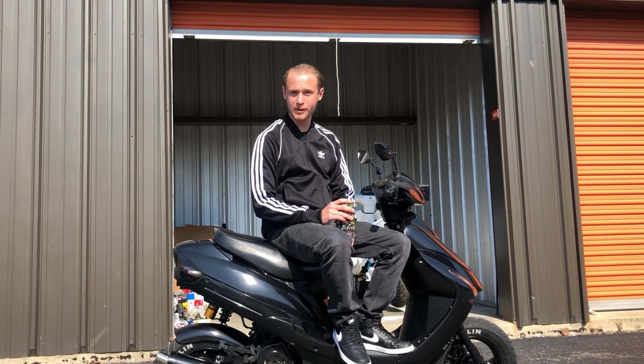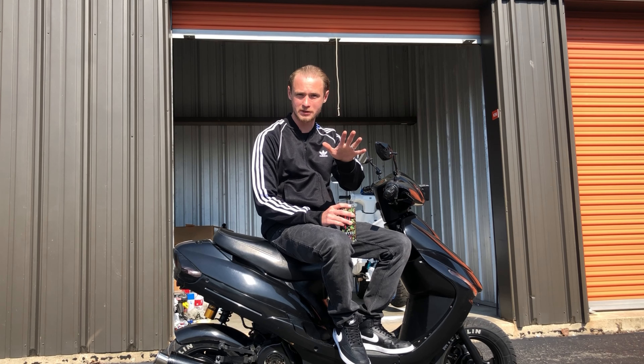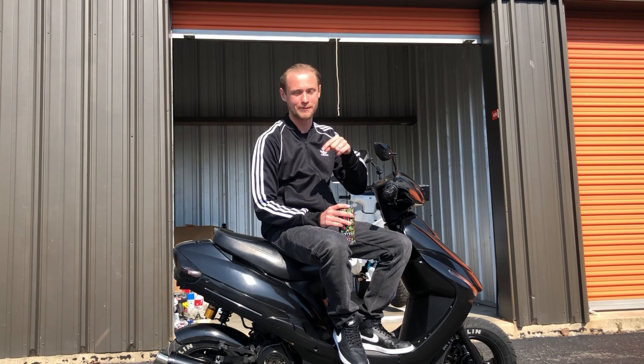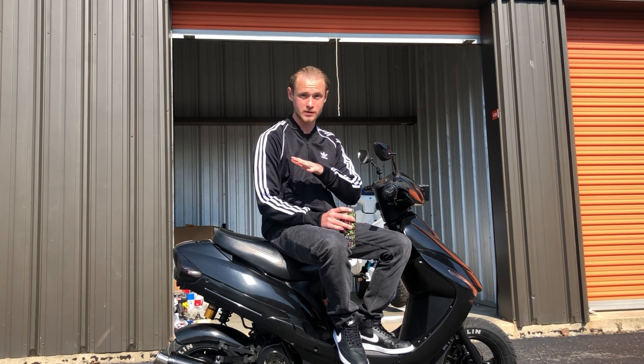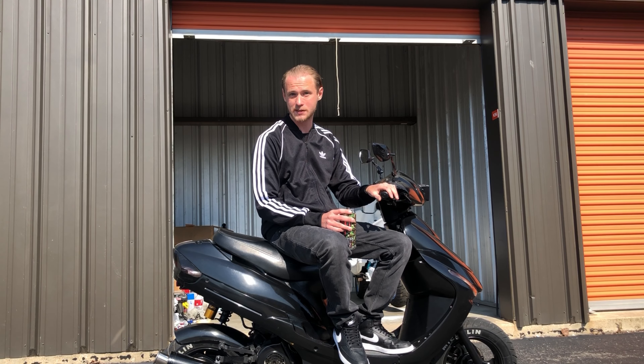It's two-stroke day, baby. I took a PTO day off at work. I've been waiting five months to start this bike back up and today is the day — I am pumped up, I am so excited. I've missed my two-stroke so much. But first, I haven't forgot about this four-stroke. My Tata got some love recently and I'll show you guys those clips right here.